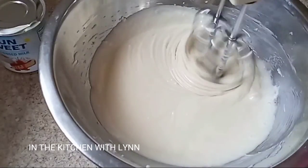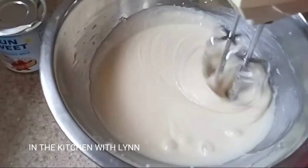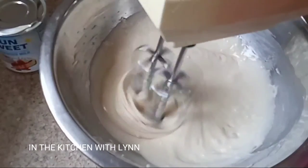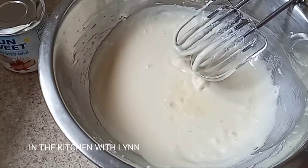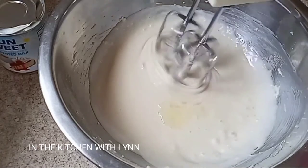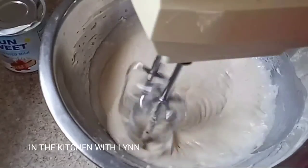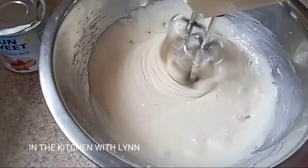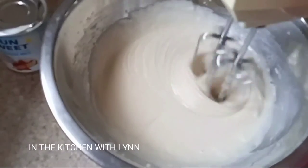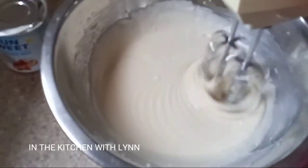To add an additional flavor I'm going to add a few drops of lemon juice right into here. Make sure that the seeds do not fall in there. Mix it again for just another few seconds, and once I'm done mixing I'm going to get a nice rich and smooth textured frosting.